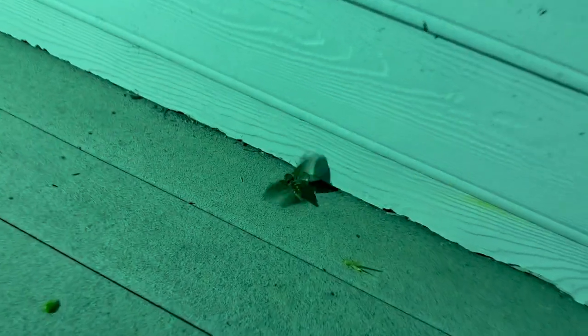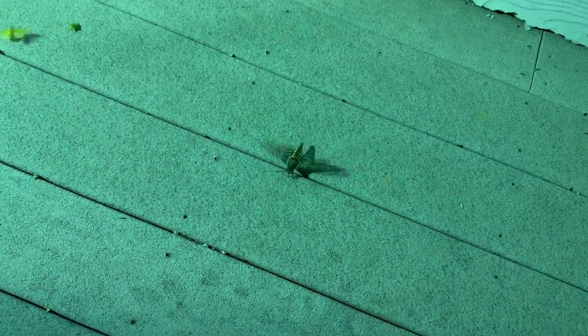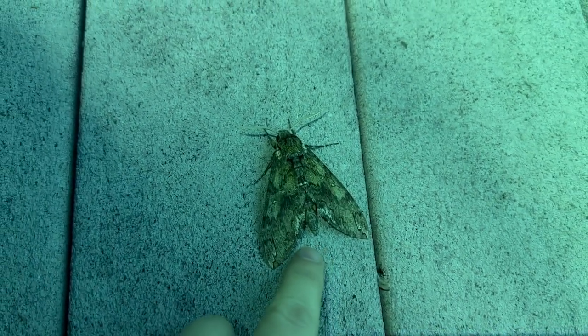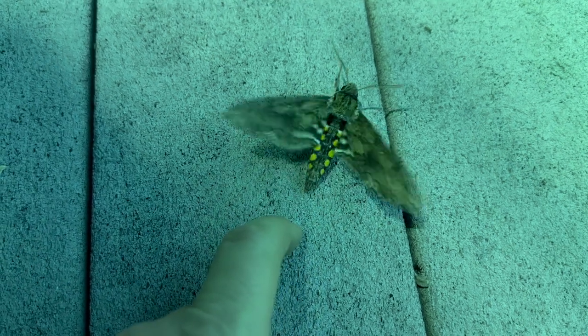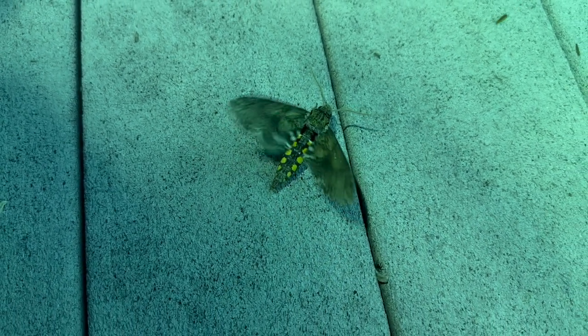We just got our first sphingid — this is a tobacco hornworm moth, also called a Carolina sphinx. Very cool, I haven't had one of those come to light in a long time. Very cool — give a show of its colors. These are what the caterpillars of these you'll find on your tomato plants and whatnot in your gardens, so this is what they turn into.